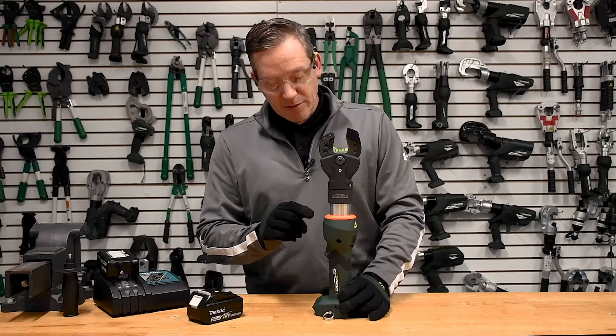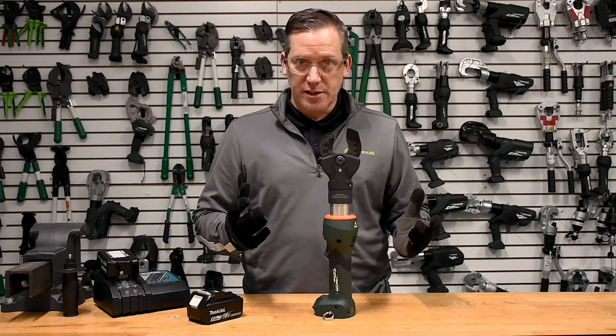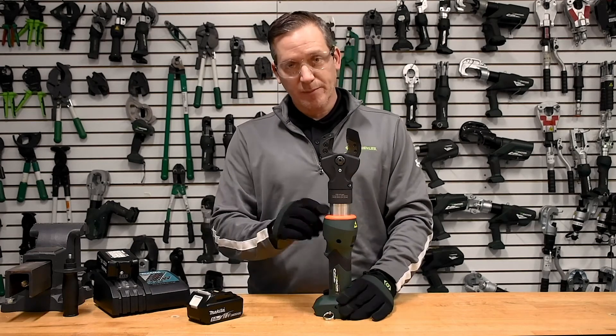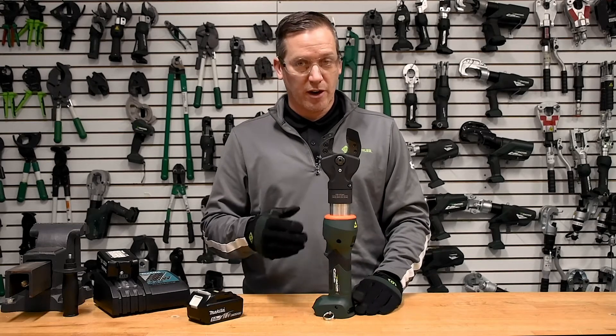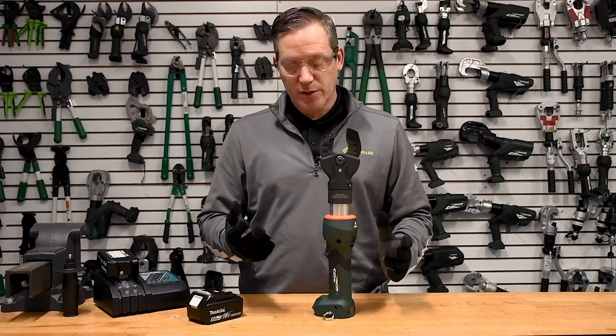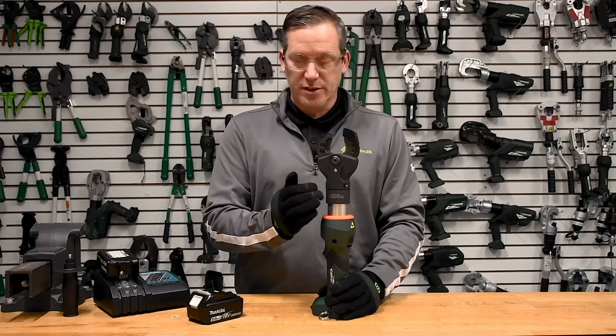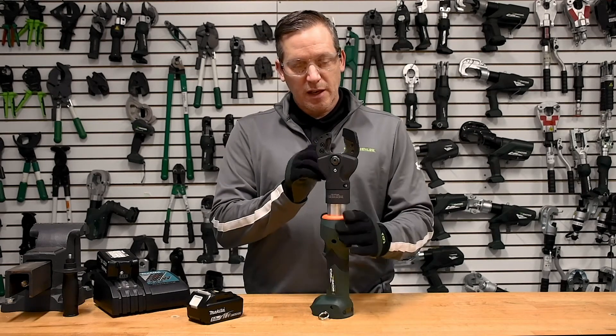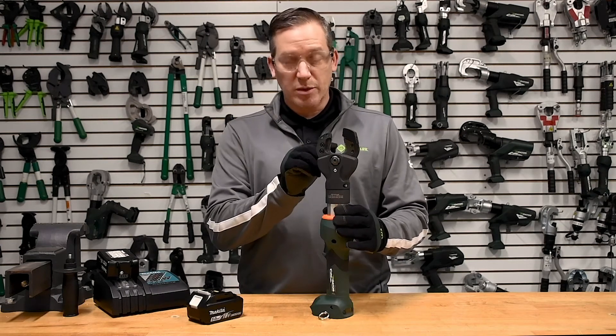This tool carries all of the features that our ACSR and hard metal cutting tools carry: the orange ring, which identifies it as a hard metal cutting tool, and laser-etched markings on the throat of the tool.